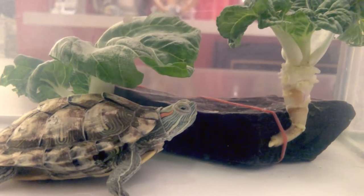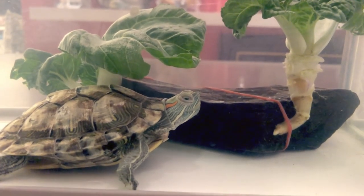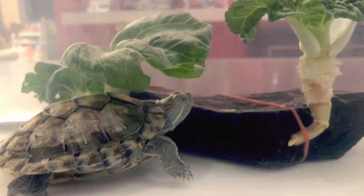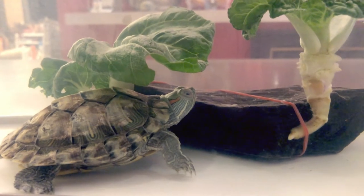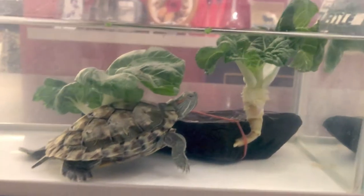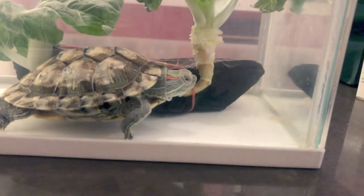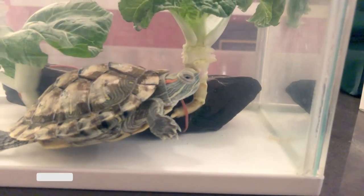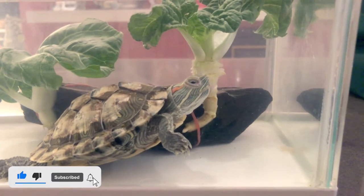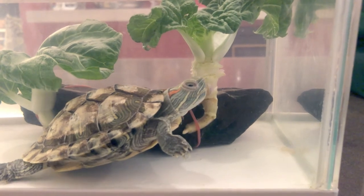Yay, Faith! So much better. Well done — what, you hungry turtle?